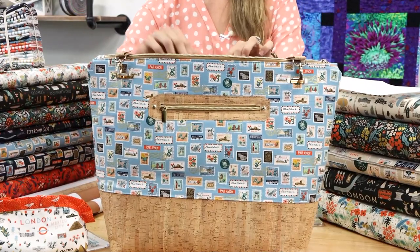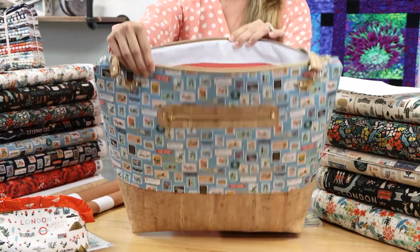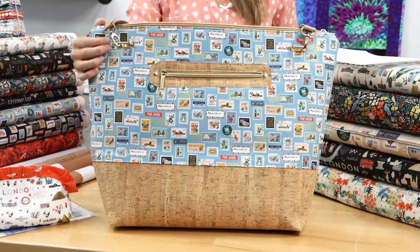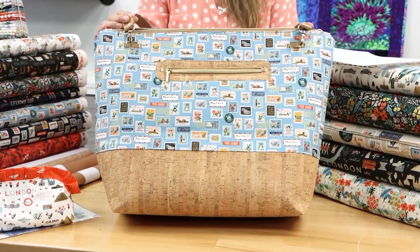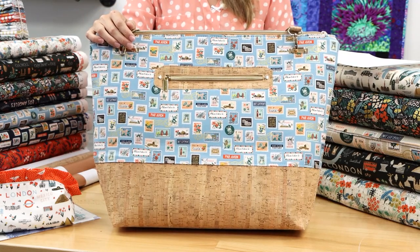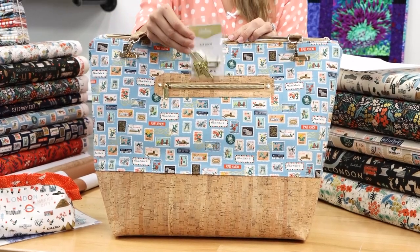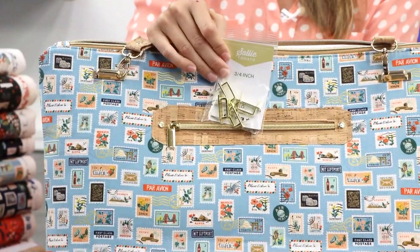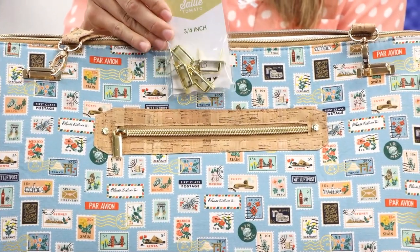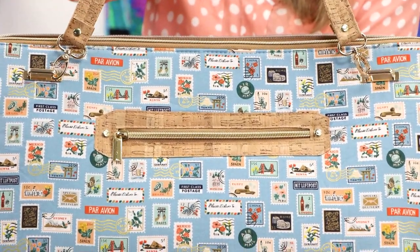Please note that the Santorini bag is a beginner-friendly pattern — there's actually not much to this. On the inside she used our waterproof canvas, which we have in many colors and is available in store or online. I love how she added accessories from our huge wall of purse accessories. This particular piece is called a strap arch, and you can see the handles are connected to it — it just makes the handles look like a million dollars.